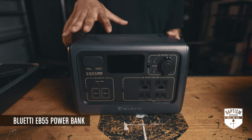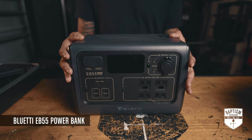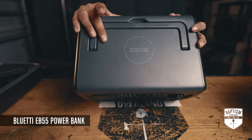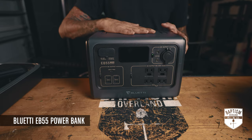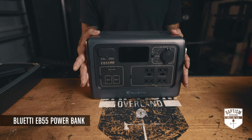We waited for this to go on sale for Father's Day and got it for about $450. Starting off at the top you have a 15-watt wireless charger, which I think is the perfect place to put one — just so convenient. You have this sitting in your tent, need to charge your phone, just plop it right on top, and come morning it'll be fully charged without fishing around for a charging cable.